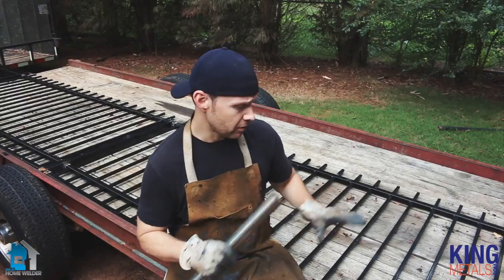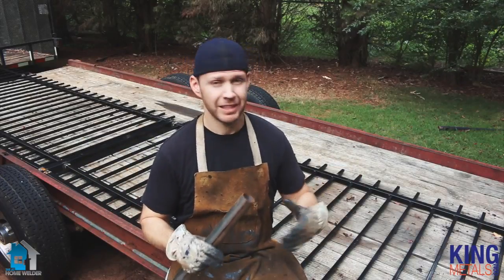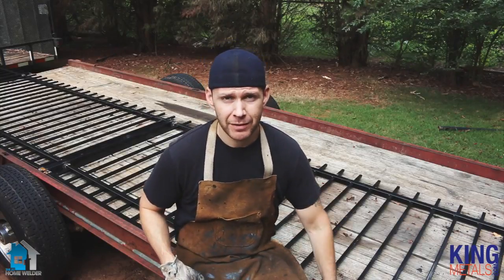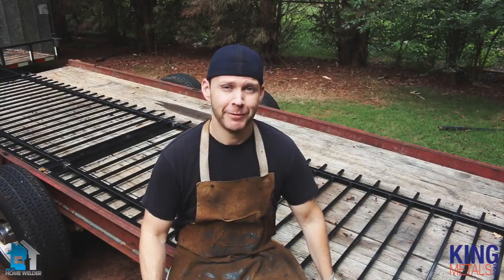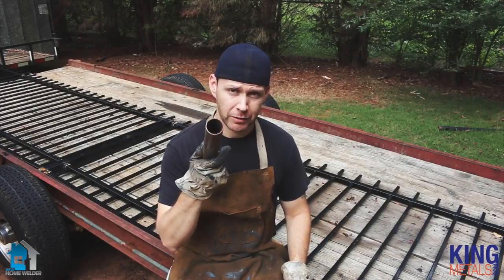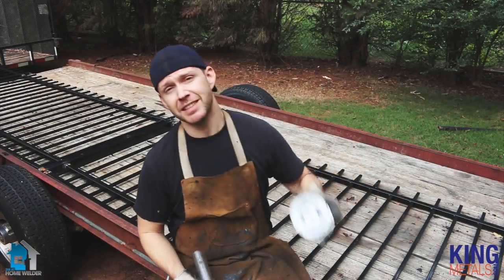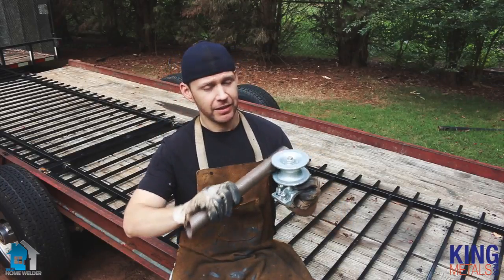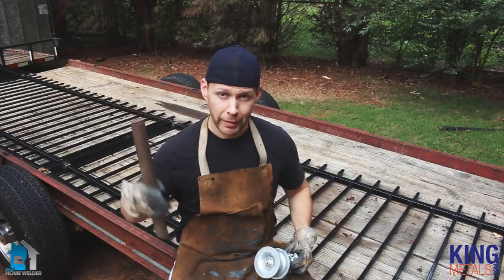Now we've got the fence panels all welded up, so the next thing we're going to do is build this nice sturdy outer frame. This frame is going to give it a lot more stability and keep it nice and sturdy, because these prefabricated fence panels are made to be maneuverable — they're not made to be very rigid. So we're going to stiffen them up with some inch-and-five-eighths round tube, and the reason we're using that size is because this is one of our cantilevers. This inch-and-five-eighths is going to fit in here perfectly and allow the gate to roll back and forth.